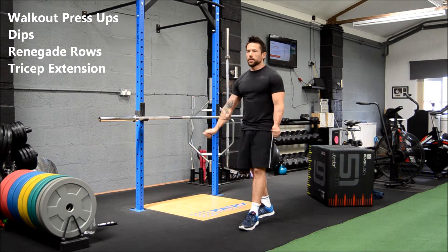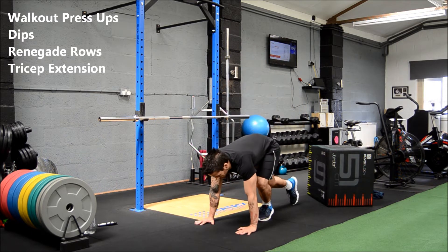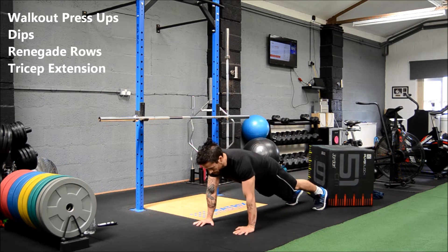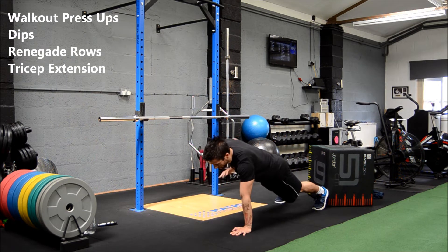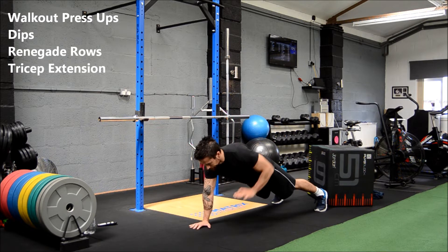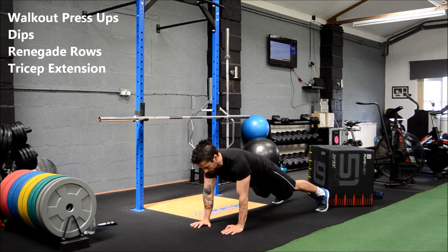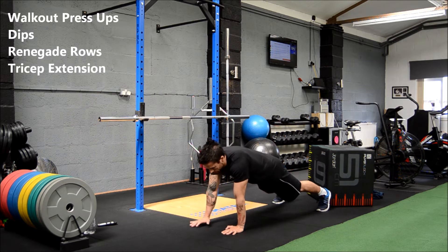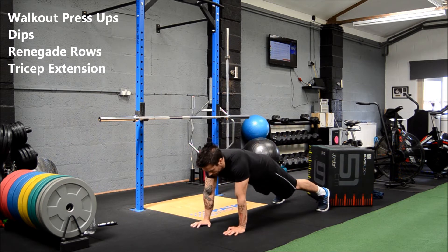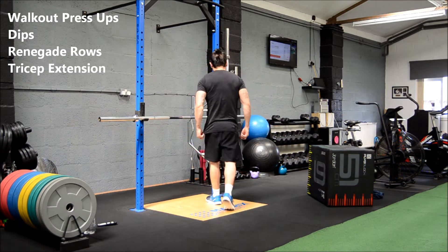Okay, renegade rows coming up next — give the tricep a little rest. All down, five seconds. Let's go — renegade rows, keep the body as still as possible. Nice and controlled, hands up to the ribs, squeeze that shoulder back each time you bring your hand up. Keep the body as still as possible.